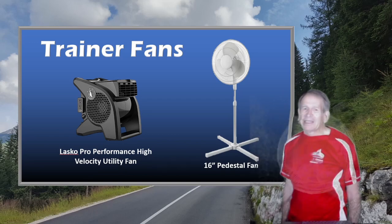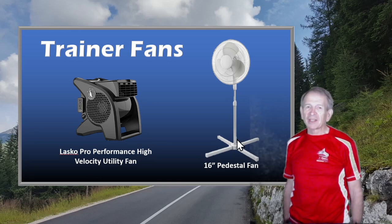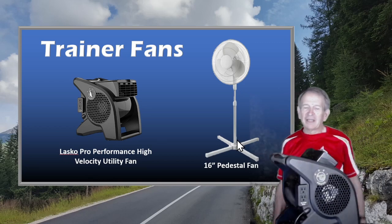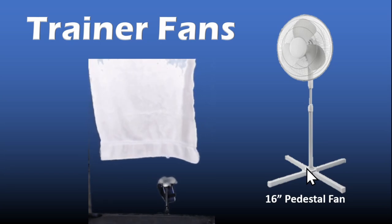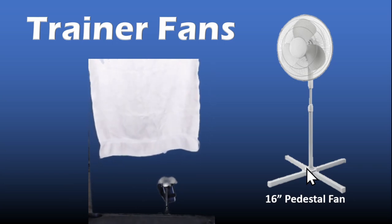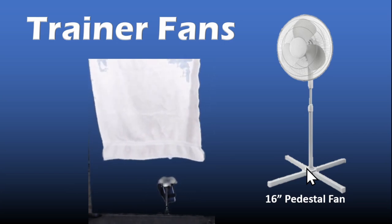Here's the pedestal fan that I've been using. In the meantime, I've been reading about fans that perhaps would provide me with a bit better cooling airflow. And while I was on Amazon buying something else, I made the spur-of-the-moment purchase of a Lasko Pro Performance high-velocity utility fan that I've been reading about elsewhere. So I'd like to tell you about my experience with this fan. To give you some idea of the airflow of the fans, I've placed a towel over my bike in the same position that I would be when riding. Here I've turned on the pedestal fan — the pedestal fan is at its highest setting and positioned at the corner of my trainer in its fully raised position. Have a look at the movement of the towel.